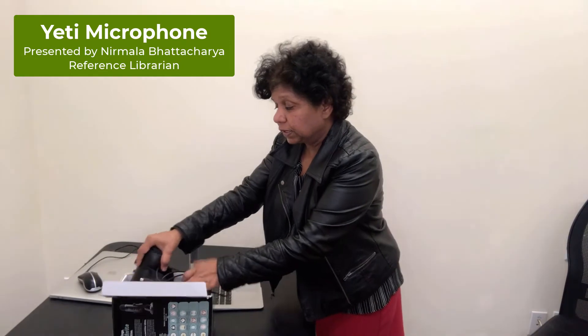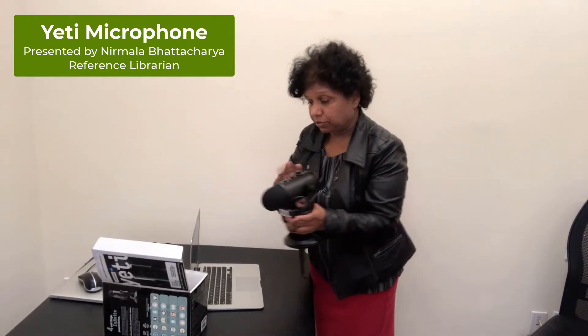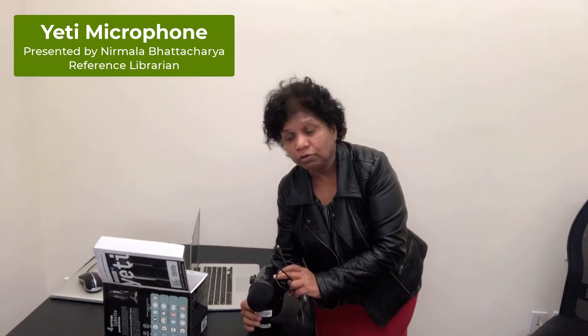This is the box it comes in. You can borrow it for 14 days. It comes with three items in the box: the microphone, USB cable, and the user manual.